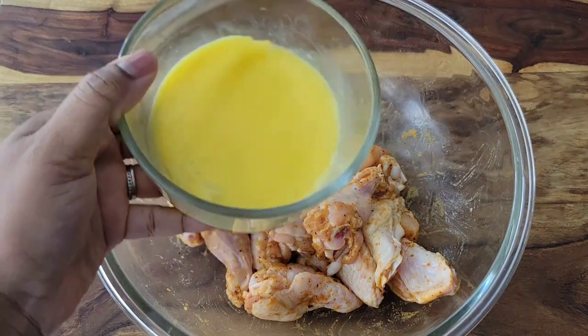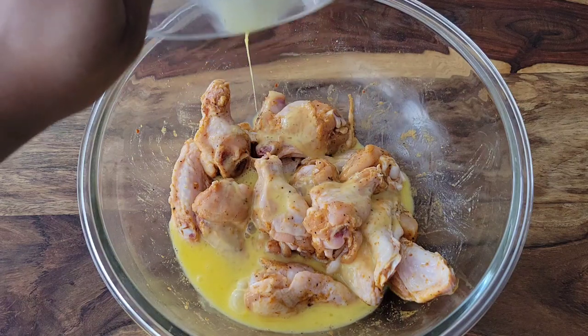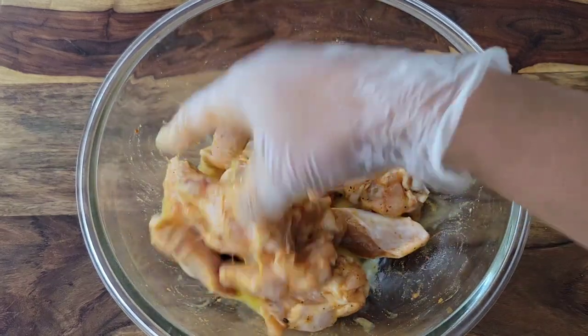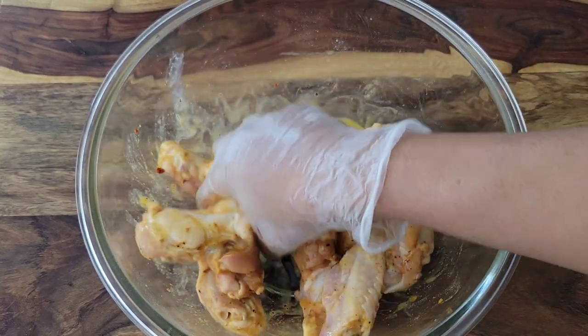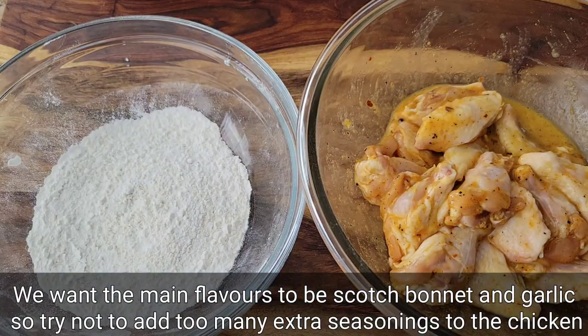Then we're going to add an egg wash — this is some egg with water. I'll be leaving all the details in the description box below the video; just click that down arrow beside the video title and it will open up the description box. Rub the egg wash into the chicken wings, and then we're gonna be coating them to fry them nice and crispy.